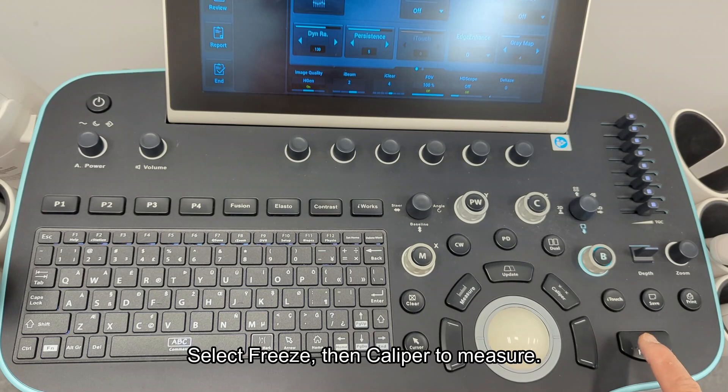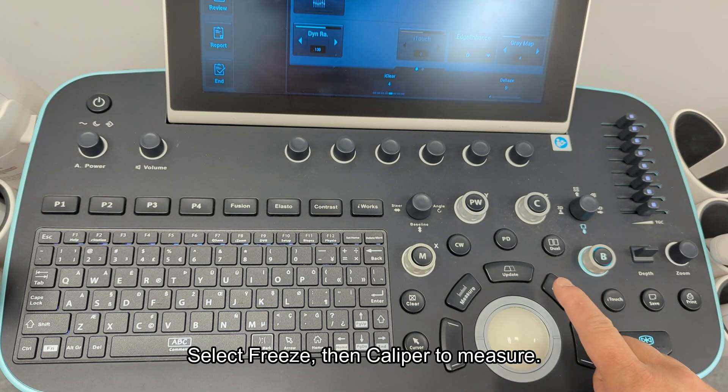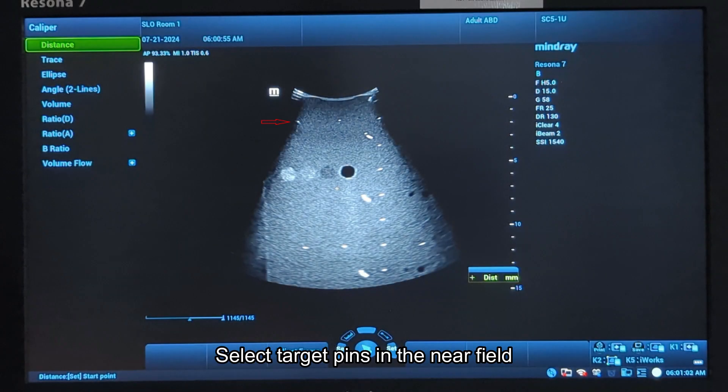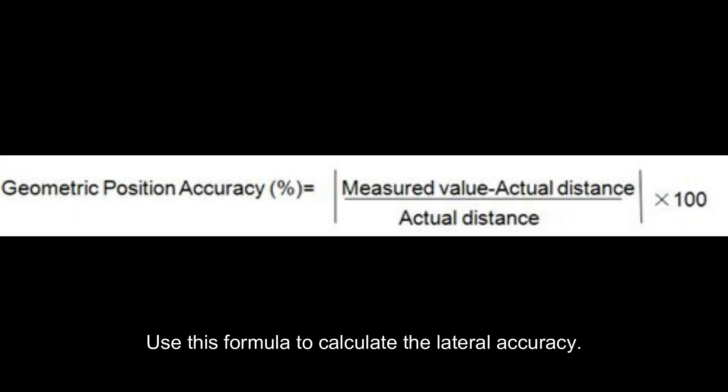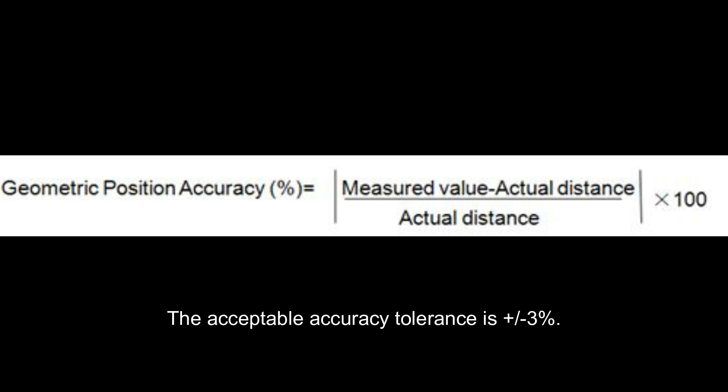Select freeze, then caliper to measure. Select target pins in the near field and measure the distance between two target pins on the transverse target line. Use this formula to calculate the lateral accuracy. The acceptable accuracy tolerance is between plus three to minus three percent.